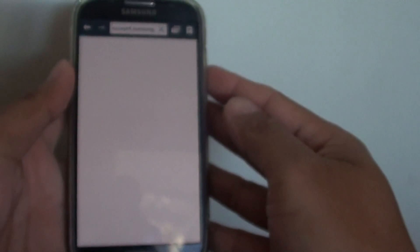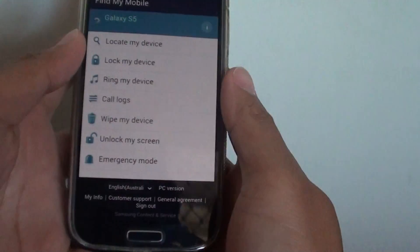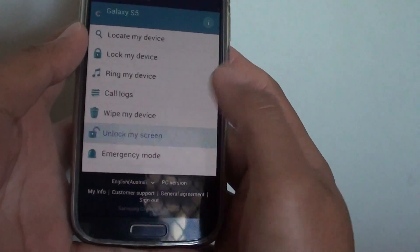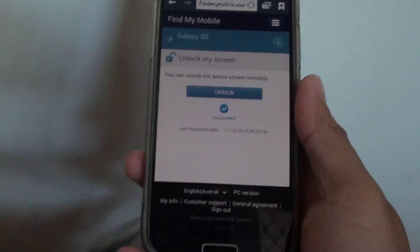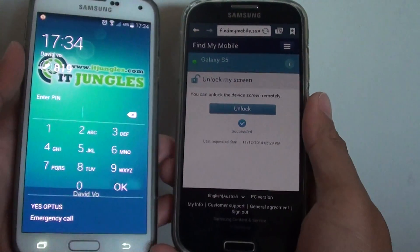Sign in with the account that you registered on the phone — put in your account name and password. Once you have signed in, there is an option called 'Unlock My Screen', so tap on that and it will try to connect to the phone.